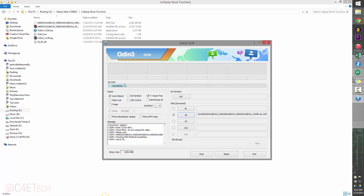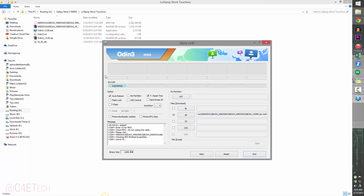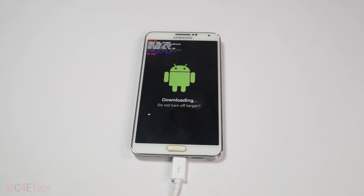The ID:COM box should turn blue as soon as your phone is connected in Download Mode. If it hasn't turned blue, there are driver issues — make sure Kies is not running in the background. If it still doesn't turn blue, uninstall Kies, reboot your PC, reinstall it, reboot again and it should work. Ensure only Auto Reboot and F. Reset Time are checked, then hit Start. You'll see a progress bar on your Note 3 — the whole process takes about five to ten minutes.